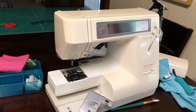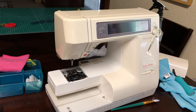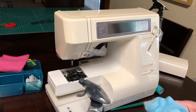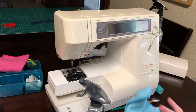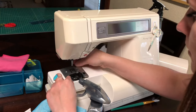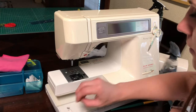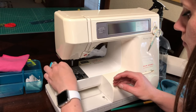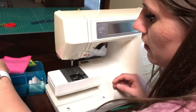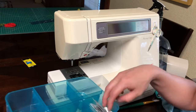It also doesn't hurt to spray the throat plate with rubbing alcohol just to clean the surface a little bit. Put it back on and screw it back in place. We're also going to clean the presser foot and the shank for the presser foot.